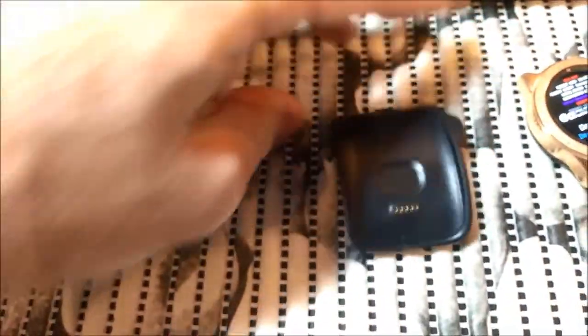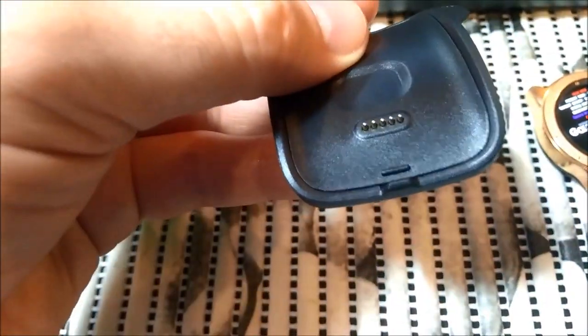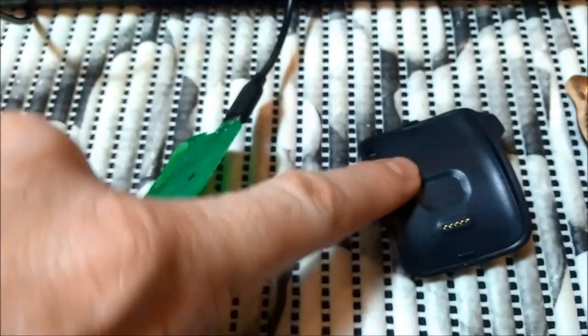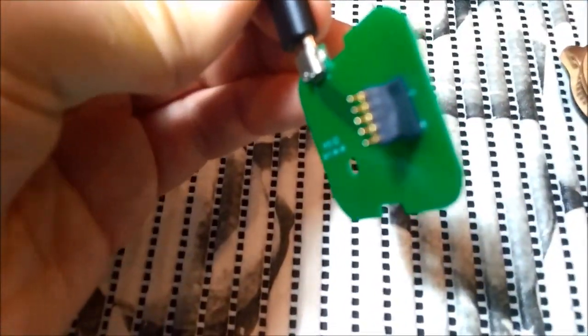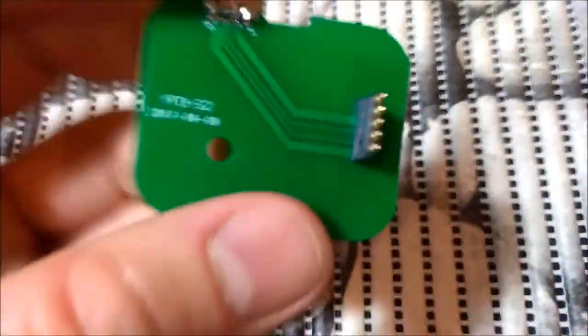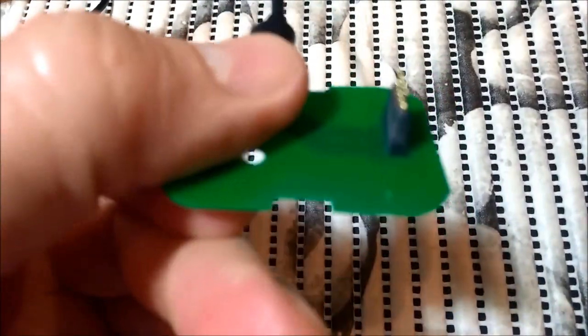Next you need to buy this connector. On eBay you can find it for around $3 to $7, depending on where you find it. This is the charger for the Samsung Gear S. Next you remove this cover from the top and you get the connector inside. I used a sharp knife — you can also use a file — to make it a little bit thinner so it can go inside this hole. Then you plug in the USB cable here. That's it.